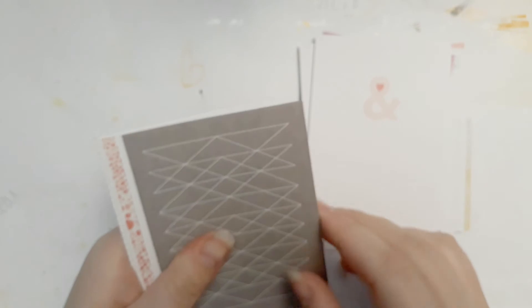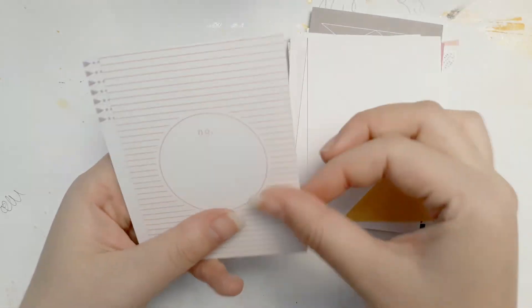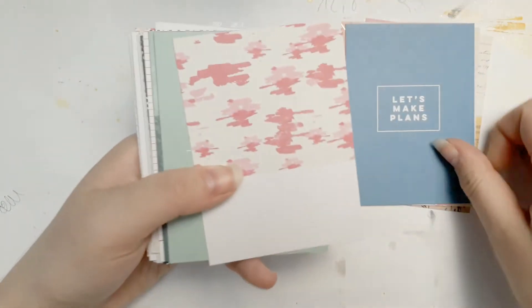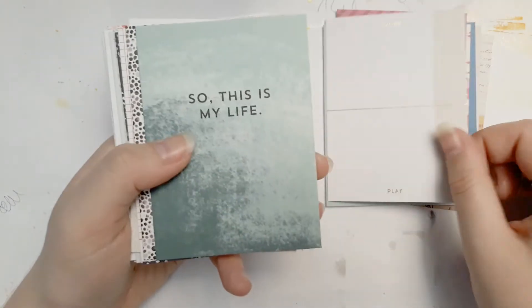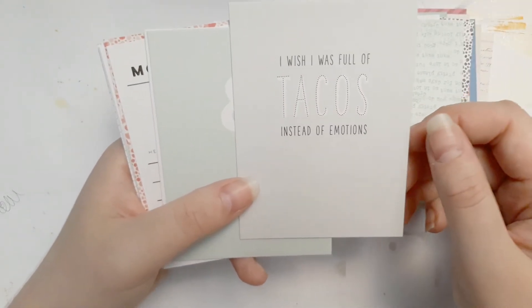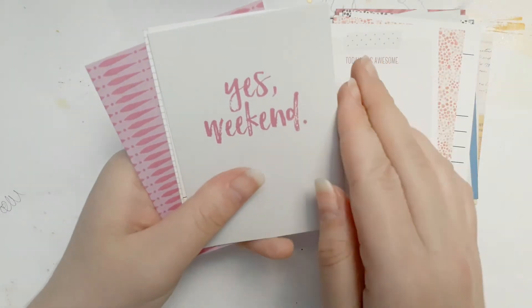'Of all trust if you do wrong to none.' 'Eating my feelings.' Now onto the other side. 'Yes we can.' Oh this is cute — 'my friend is someone who knows all about you and still loves you.' I really like the gold small little accents. 'So this is my life.' 'I wish it was full of tacos instead of emotion' — that's cute. I love that one. So pretty. And that was the October 2016 kit.